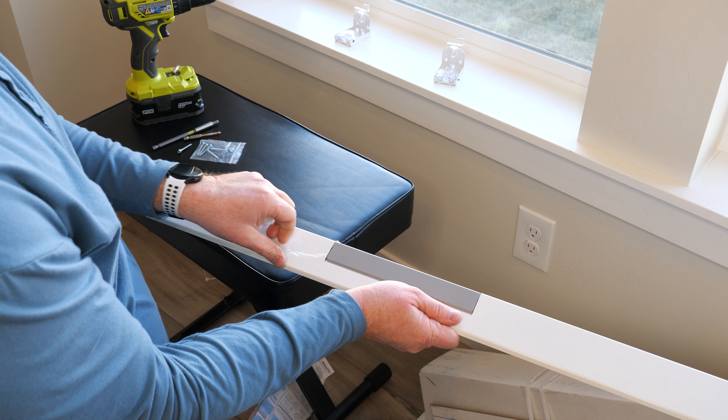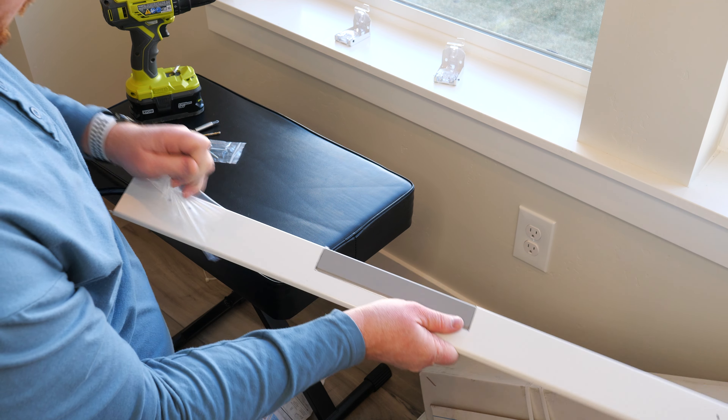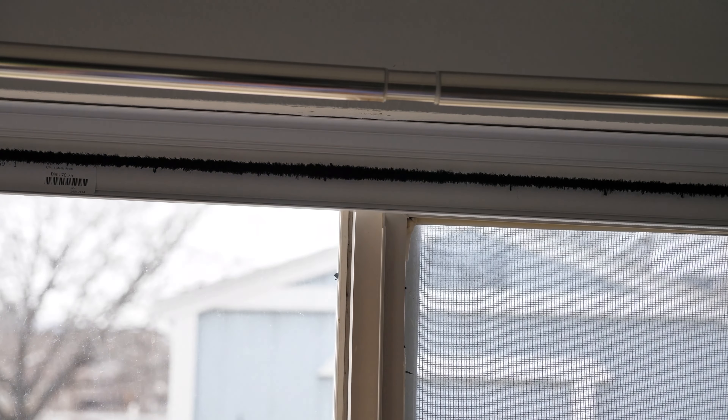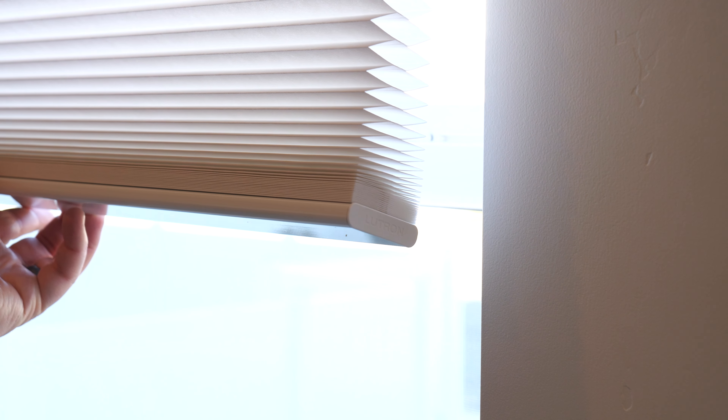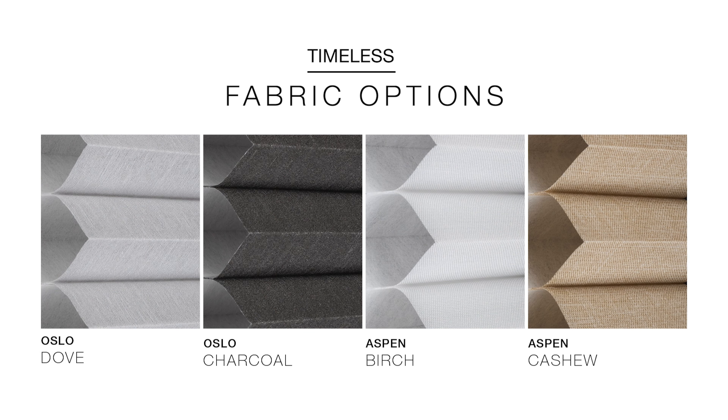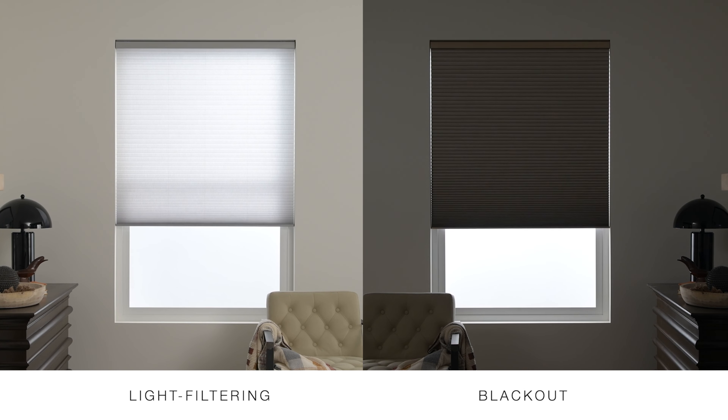A few changes they've made to the Architectural Honeycomb Shades: the first is the bracket. When you install this there aren't separate pieces to put together, so there's no light leak at the top of the shade. They've also lengthened each honeycomb cell — it's now a three-quarter inch cell instead of a nine-sixteenths cell, giving it a much more modern look. There are 40 different styles available, including light filtering, blackout, and totally different designs depending on what you want.